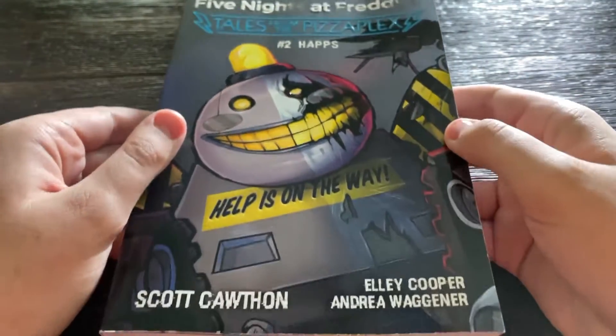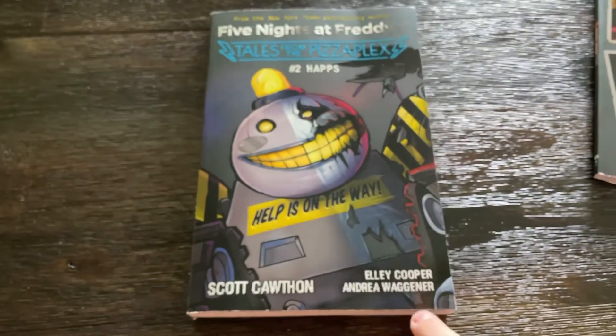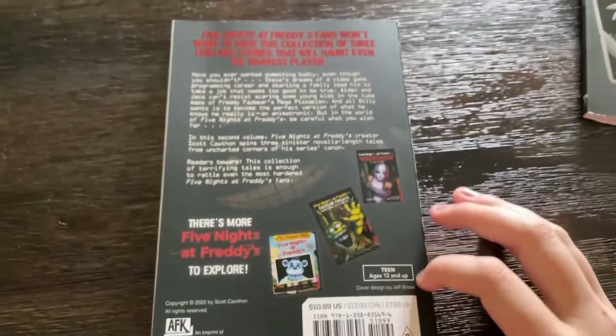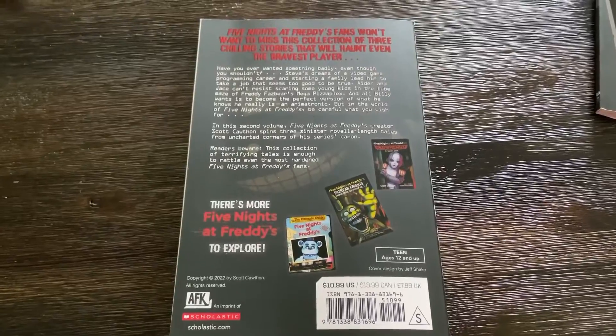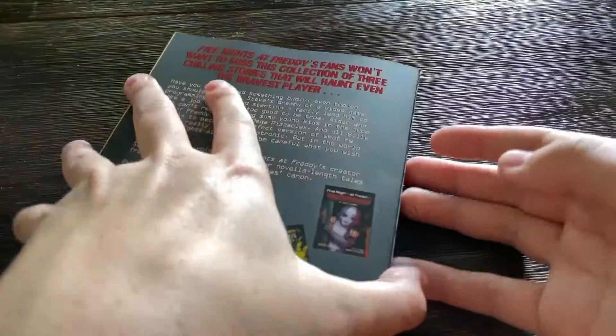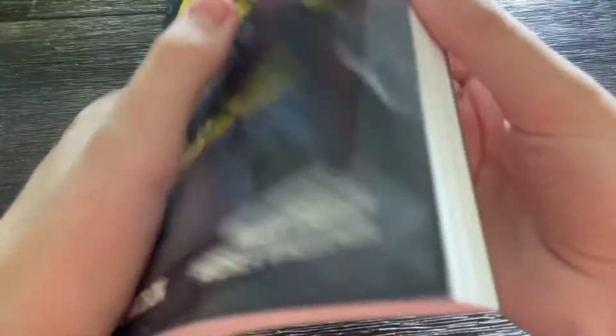It has three chapters in it: Help Wanted, HAPS, and B7. So this is the front cover — HAPS — with Scott Coffin, Ellie Cooper, and Andrea Wagner. And on the back it has this on here, you can kind of see right here. I think I'm going to get another copy because this one's all scratched up, to be completely honest.